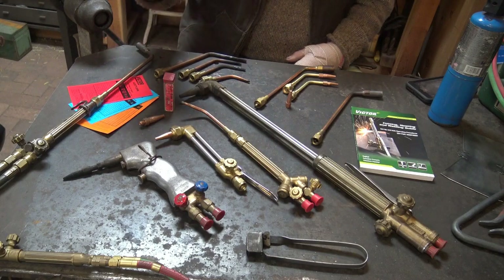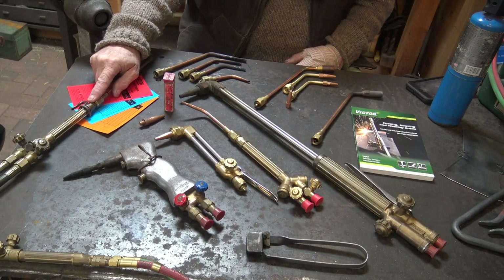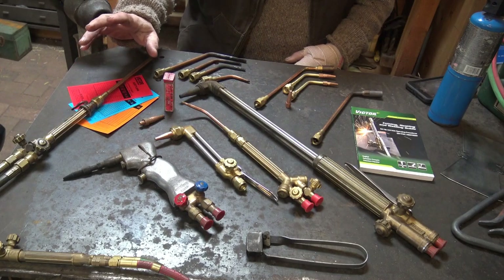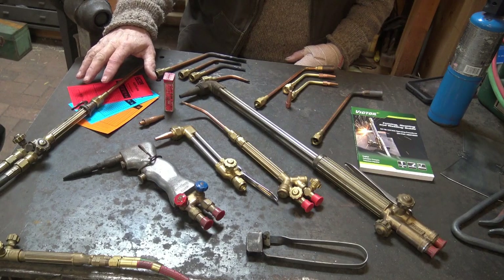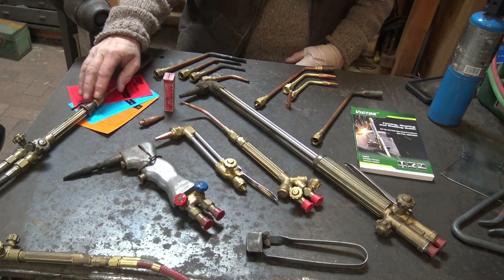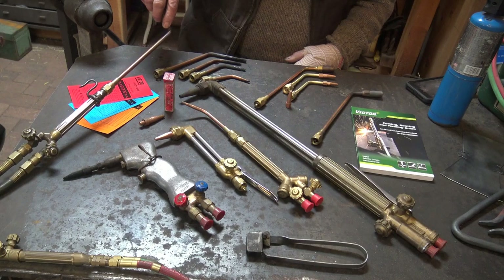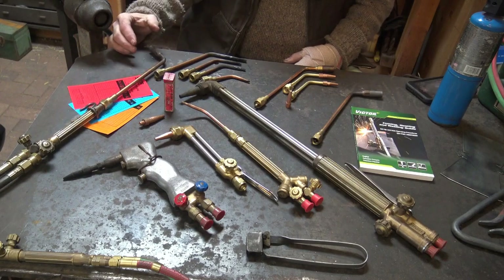A torch like this is most of the time a one-time purchase. This one I got at an auction, sent it in for service probably 25 years ago, and it hasn't had any work done on it since. It was probably in use 15 or 20 years before that too, and if I take care of it, it will never need service again. This is the 100-series torch — they also make a 300-series which is much bigger.